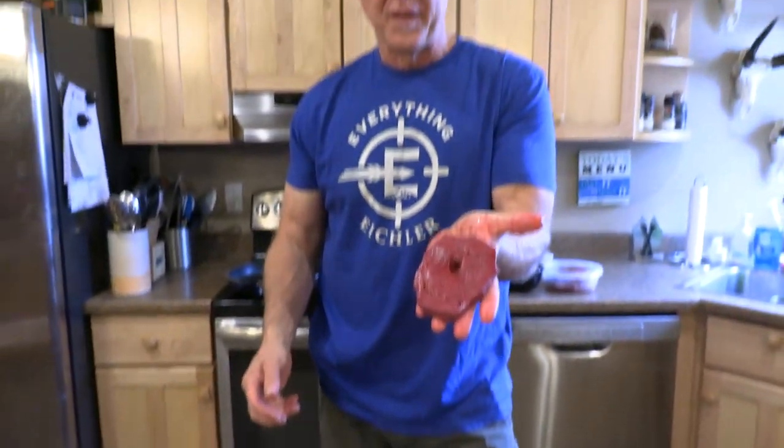That is a pretty incredible piece of heart steak. Now if it's fresh, I don't trim off anything around the outer edge — I just slice it and put it in the pan.